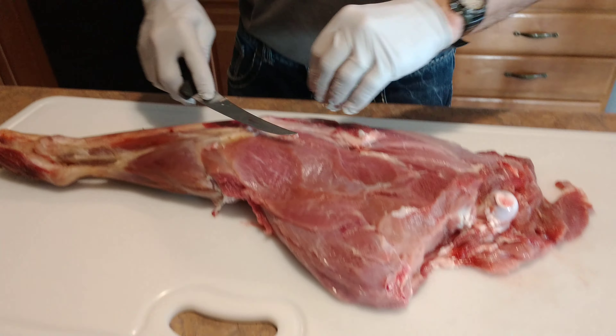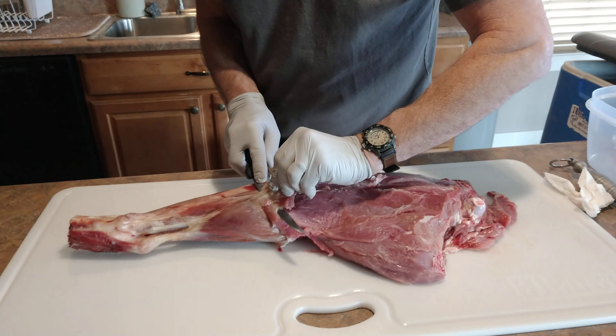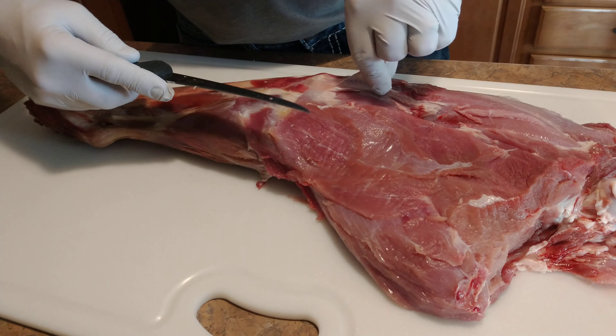This is Paul's favorite job — processing his kills. He loves it. Knife sharp. I'd like to get this sinew off. It just doesn't taste good.